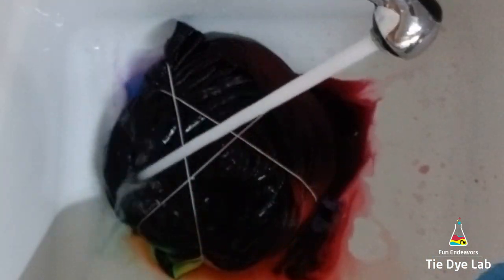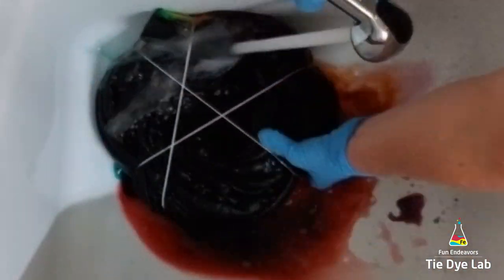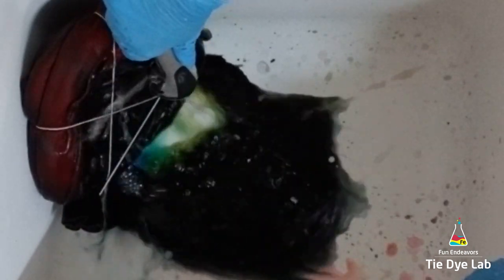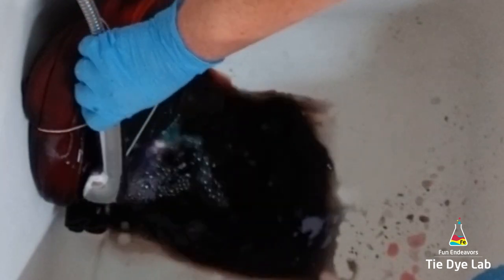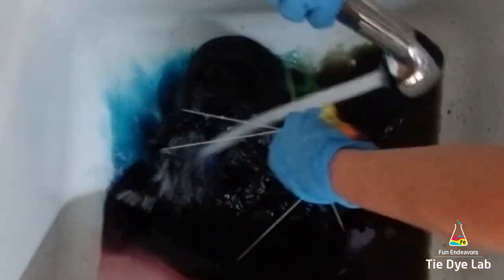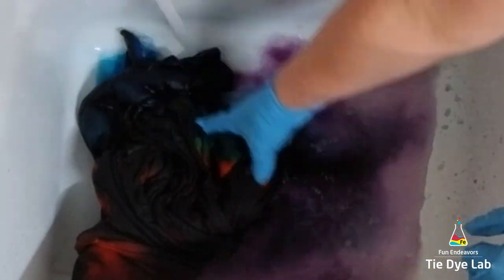Now I'm going to begin rinsing in my utility sink, starting with cold water. The reason for beginning with cold water is to flush out any of the soda ash water still left in the sweatshirt. Then I switch over to hot water, which will help flush out any excess dye that hasn't bonded with the fabric. Because this is such thick fabric, after rinsing for a little while I went ahead and put the stopper in the sink, added a little squirt of Dawn dish soap and some hot water, and just let the sweatshirt soak, changing out the water until it was mainly clear.